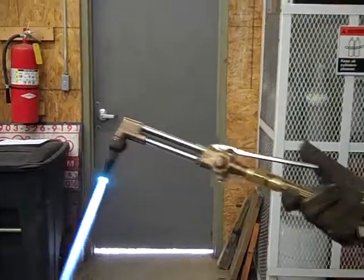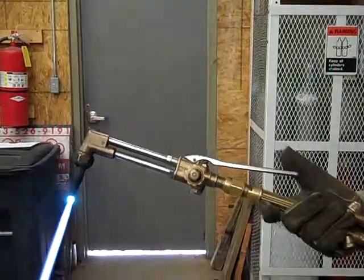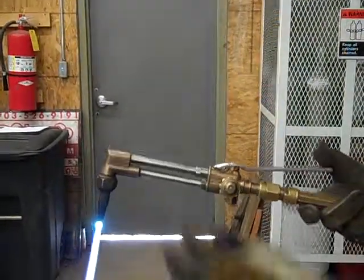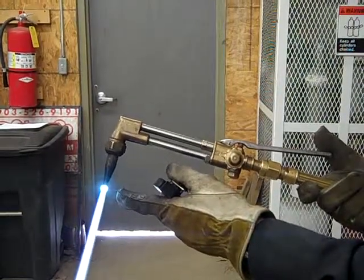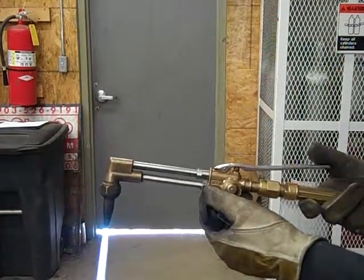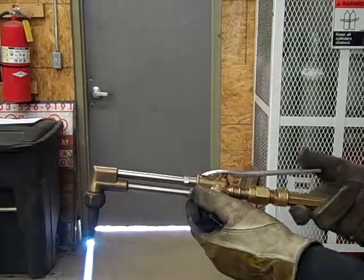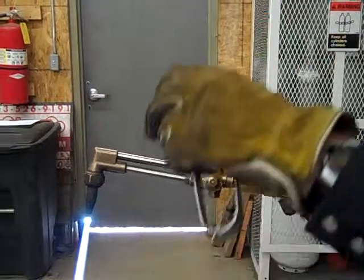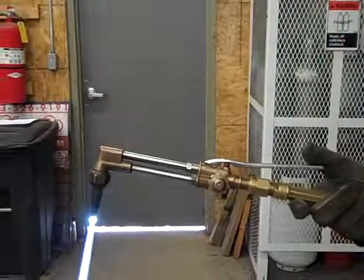Now how do we cut? We have this little lever right here. We push that button and it will literally start cutting through metal. So when you go to your metal, you put that on top of your metal. You never want the tip to touch — see these inner blue flames? You want those to just barely be right above the metal, never touching. Let it sit there, let it get cherry red. When it gets cherry red, push this lever — your oxygen lever — and that's going to send out an extra burst of oxygen, which literally blows the molten metal through to the other side, therefore creating a cut.